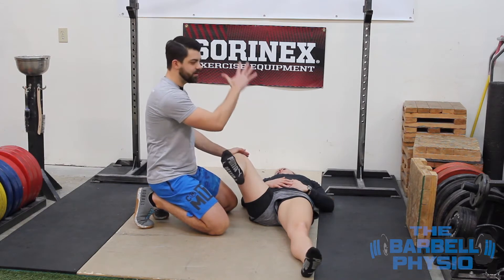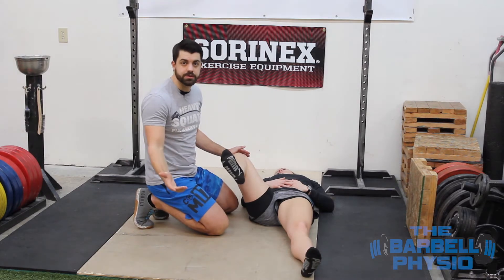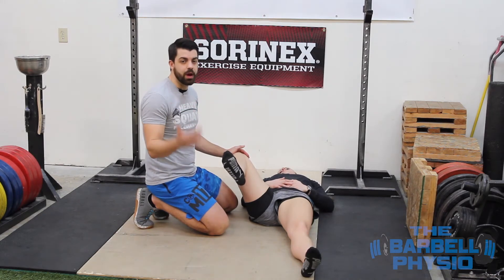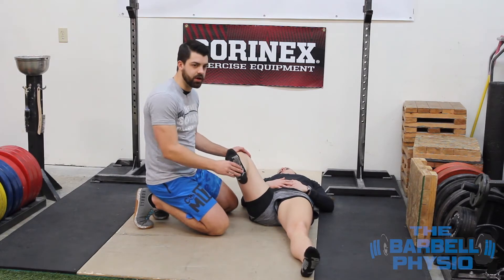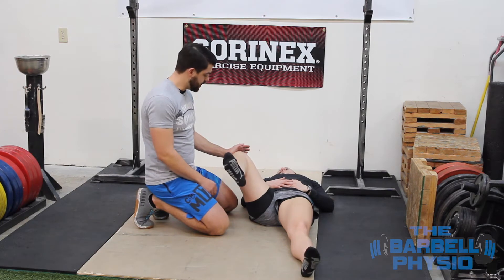If I was to grab Steph and lift her up and have her standing, this is pretty much exactly where we saw her squat earlier. A lot of athletes will naturally go to this stance, but every now and then you're going to catch somebody who's had improper coaching or found something false online, and because of that, they're squatting in the wrong position. Naturally, people are usually going to go to this position because it's what's most comfortable and what allows them to squat to the best depth.